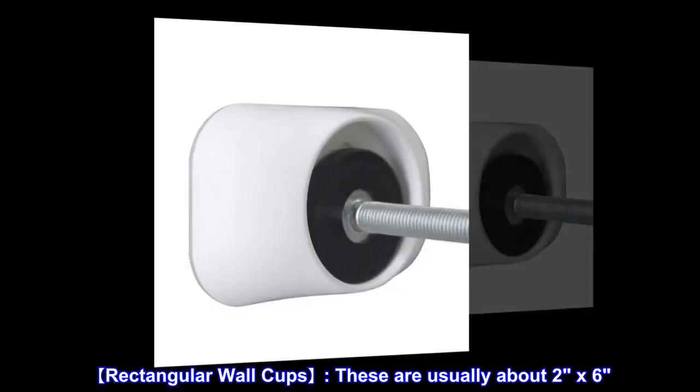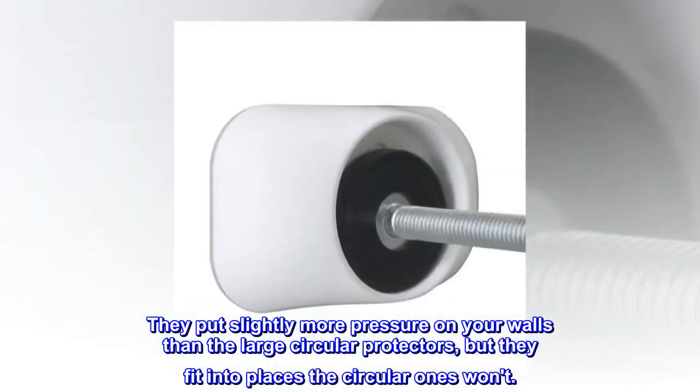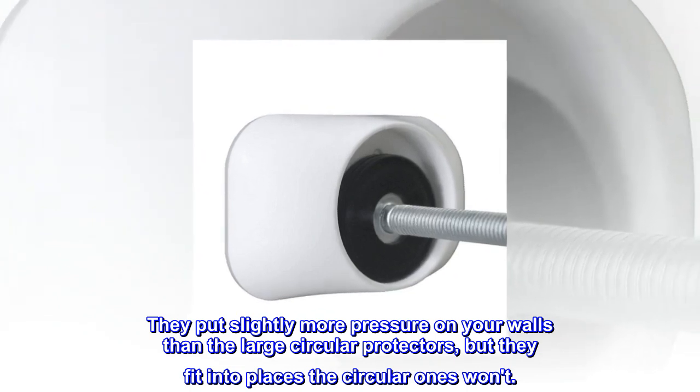Rectangular wall cups are usually about 2 by 6 inches. They put slightly more pressure on your walls than the large circular protectors, but they fit into places the circular ones won't.